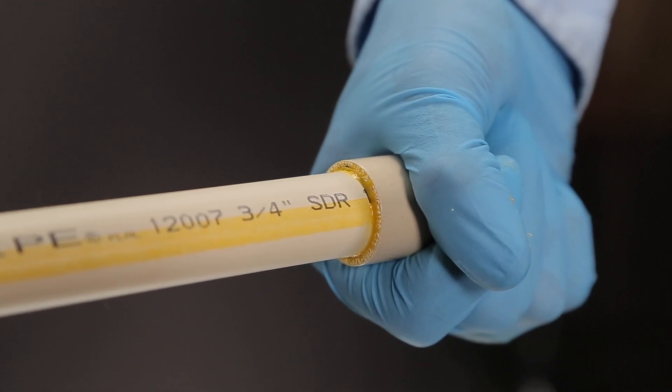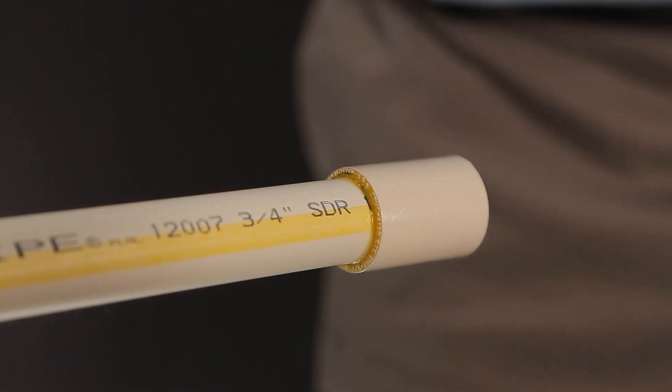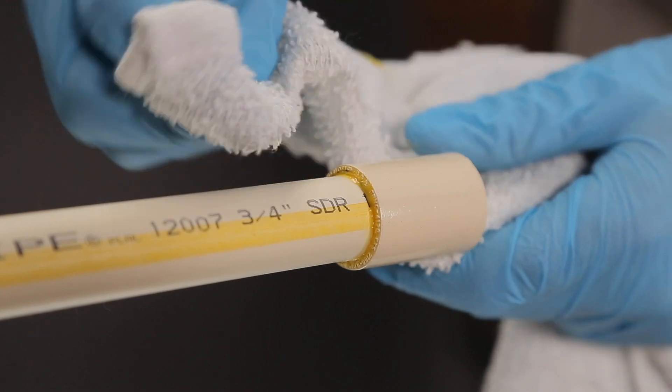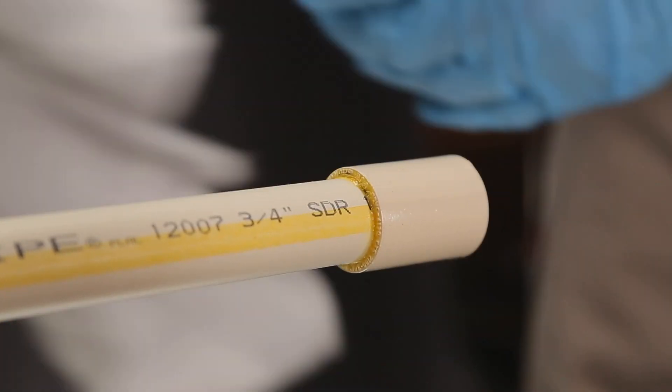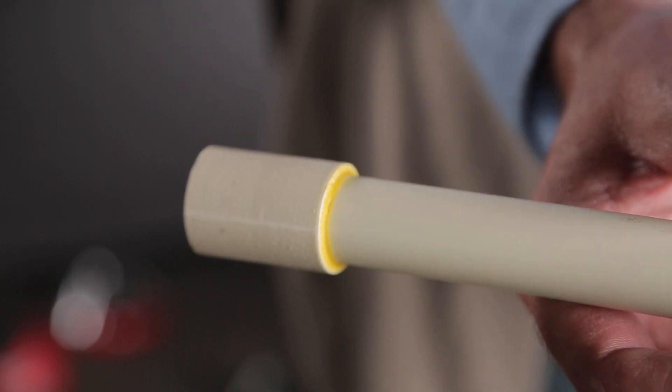Insert the pipe into the hub using a quarter turn as the pipe is being inserted. Don't try to adjust the fitting after the pipe hits socket bottom. Once it does bottom out, hold the pipe and the fitting together until the pipe doesn't back out. Remove any excess cement with a rag. You want to see a continuous bead of cement around the joint, and you've got a secure joint that will not leak and will perform for many years.